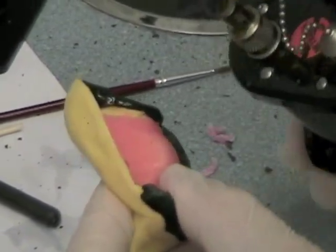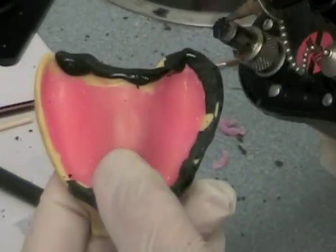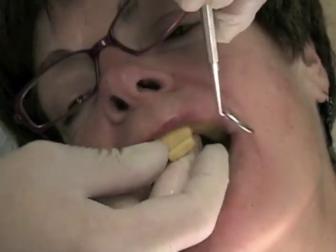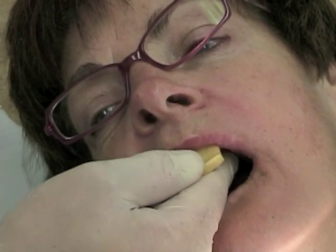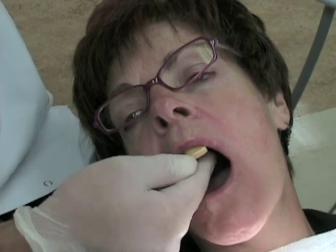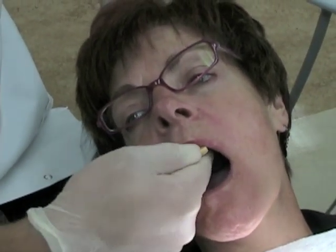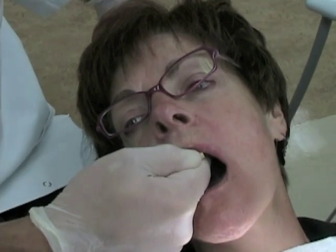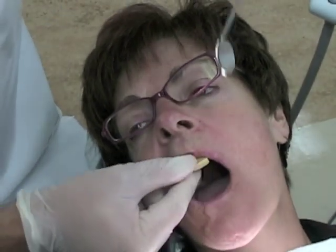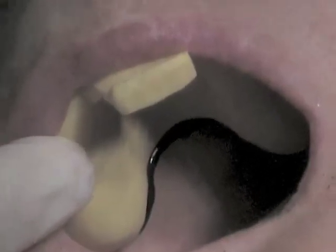Flame the compound with your torch and temper it back in the water bath. Then place it interorally under firm pressure, making sure the tray is fully seated. Have the patient open wide to activate the pterygo-mandibular raphae, and have them move from side to side so any coronoid interferences are eliminated. Intraorally, use your mouth mirror to check that the posterior border of the compound is not past the marked vibrating line.